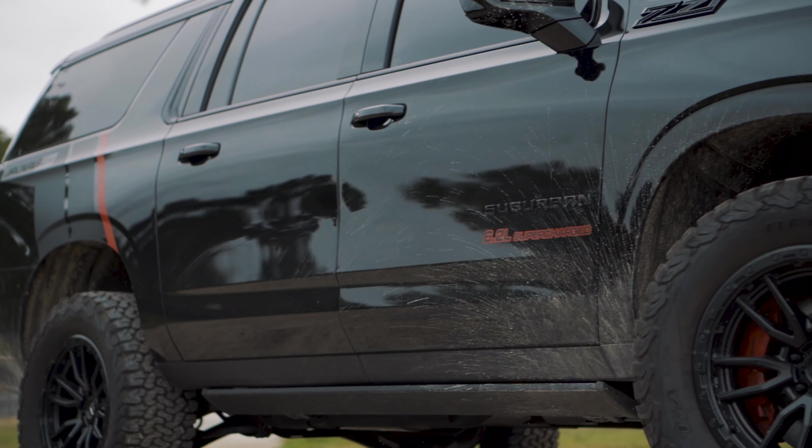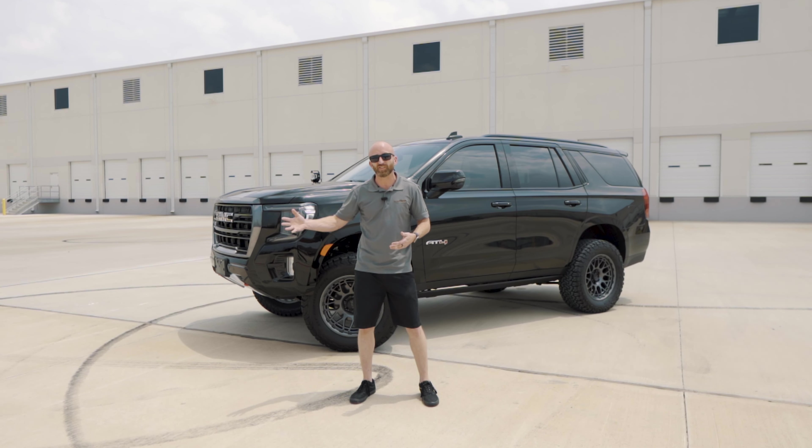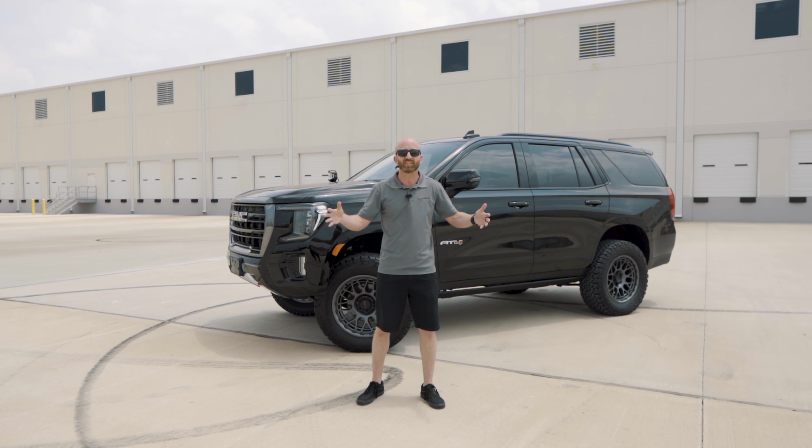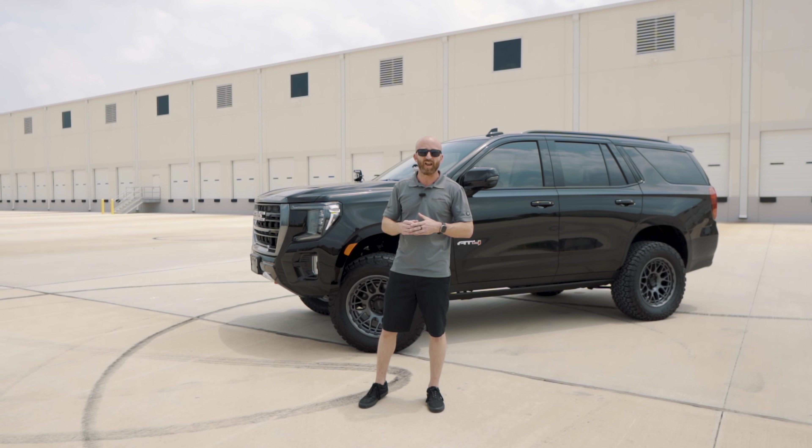But the first question was always the same: Can you do this to a Tahoe? Can you do this to a Yukon? What about a Yukon XL? An Escalade? Well, the answer is yes, and that's why we're bringing you this truck today.